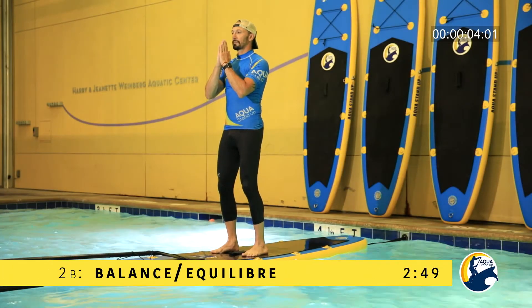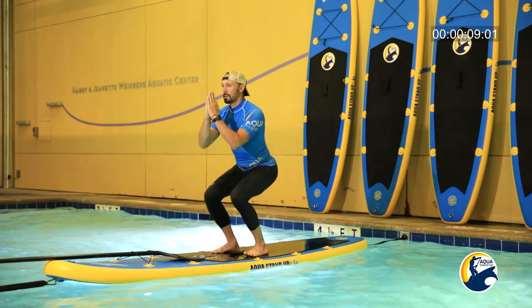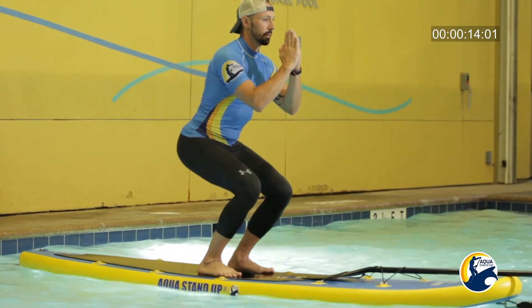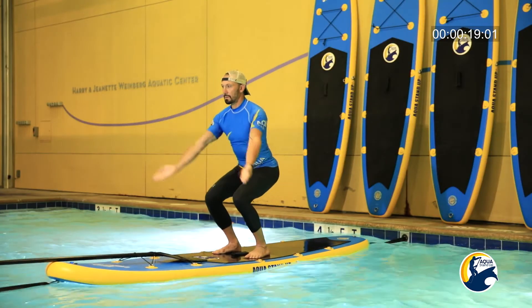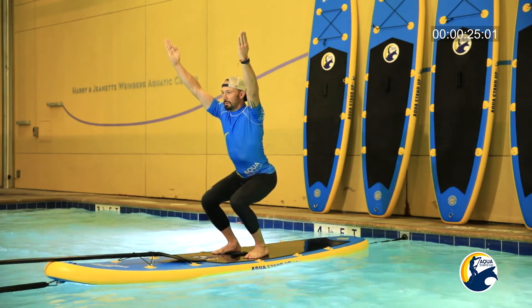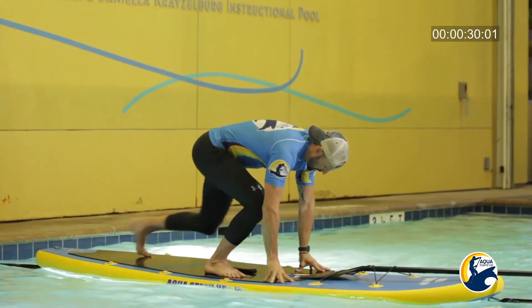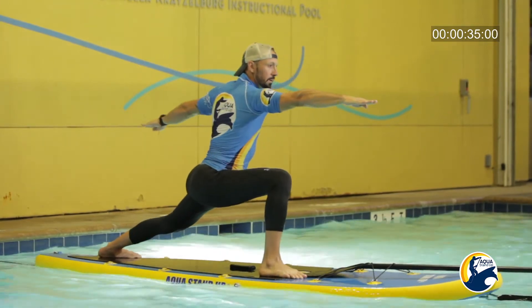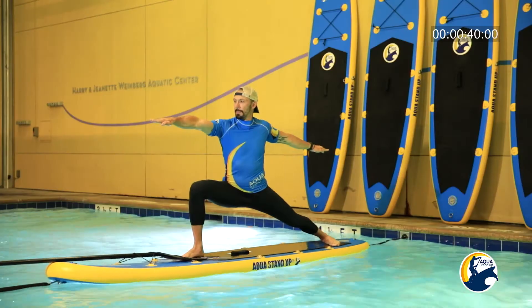Hands in pray. Part number one. Bend your knees for the chair pose. Bend your knees, shoulders down, core engaged. Extend your arms to the sky. Hands on the board to set up the warrior two. Part number two option — you can just leave your hands on the board.